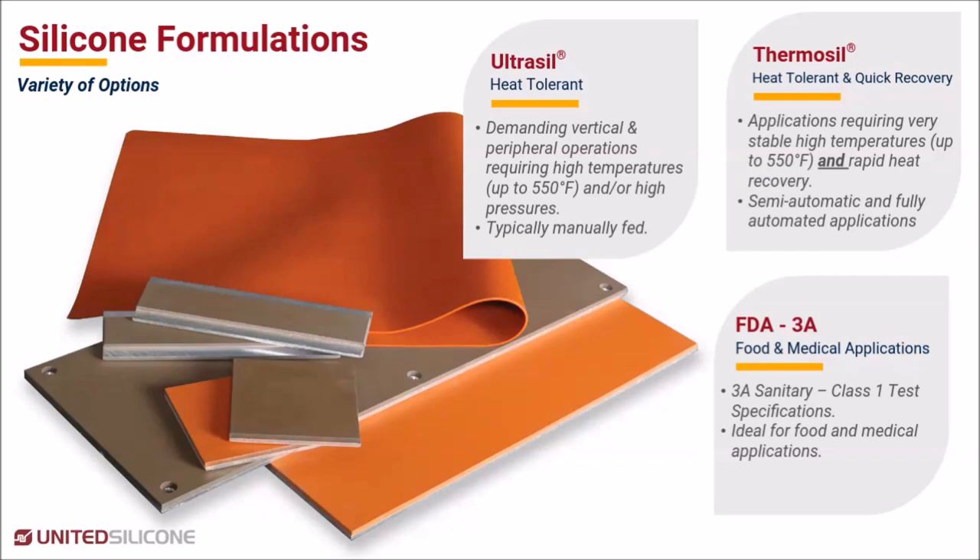Finally, our third silicone formulation is the FDA 3A. This formulation meets Class 3A Sanitary Class 1 test specifications and is ideally suited for food and medical applications.